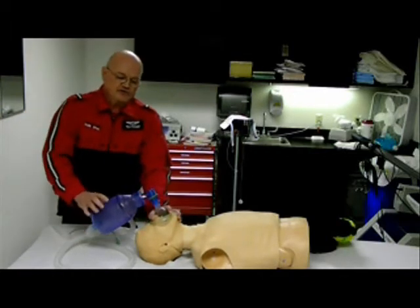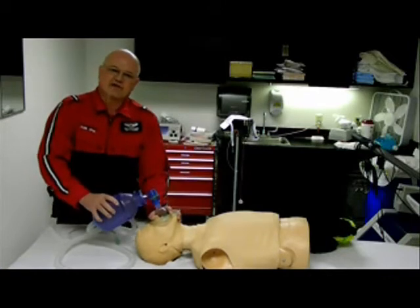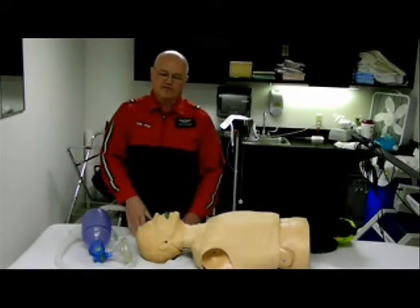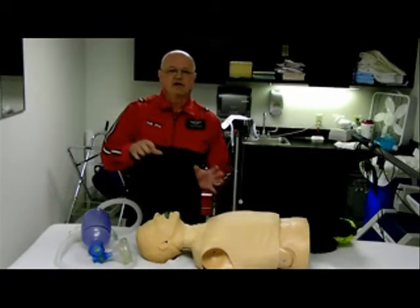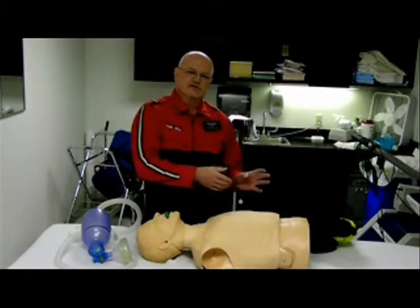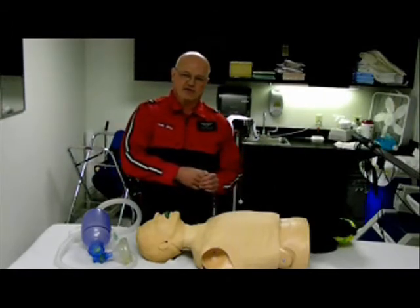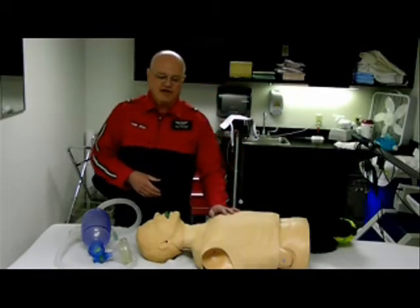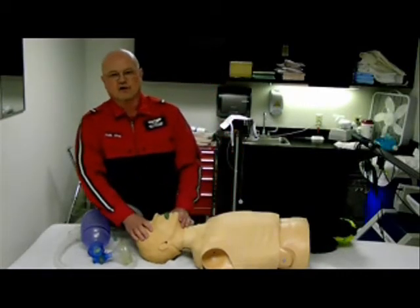If we use all of the bag — the whole 1,500 cc's — what will happen is the lungs will fill with the 500 to 800 cc's, and the rest will just enter the stomach, causing gastric distension, interfering with ventilation, possibly causing aspiration, and then of course they're going to vomit all over you.